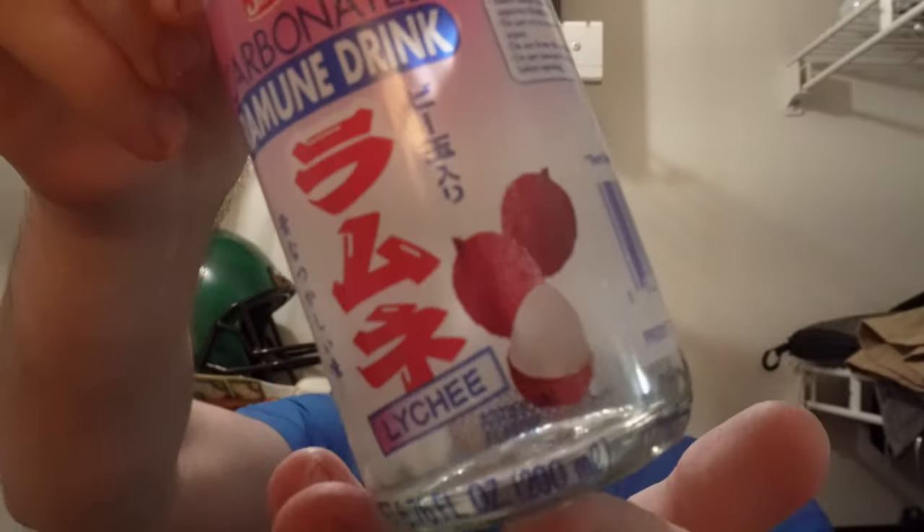Today we got the lychee flavor. It's a type of berry of some kind — not a flavor I've had before, I don't think ever. This is clear, so I don't know what to expect because of that. That was a really weird noise, like a squeaker of a fart into the sniff test. Almost nothing. Practically smells like water. It has no nose profile whatsoever, no color. I've never had lychee before, so I have no idea what to expect.